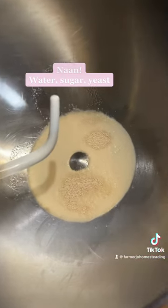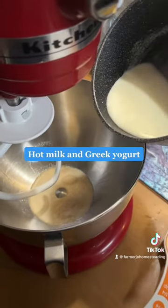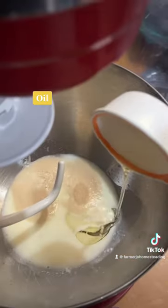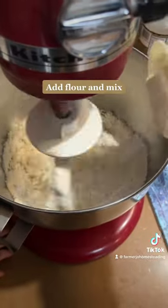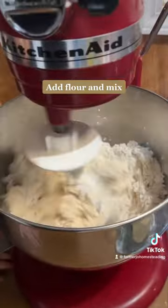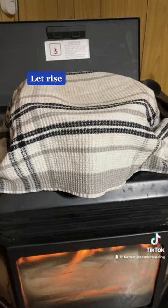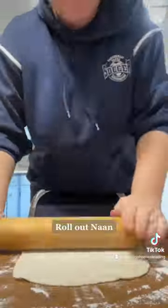Let the curry simmer. For naan, combine water, sugar, yeast, hot milk, and Greek yogurt. Add garlic oil, then flour and mix. Let the dough rise, check the pot, and roll out the naan.